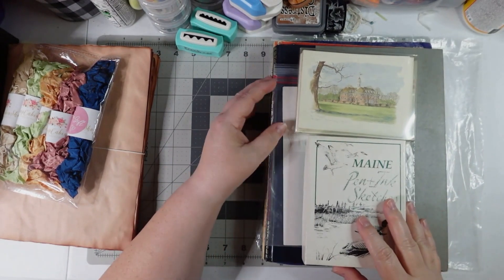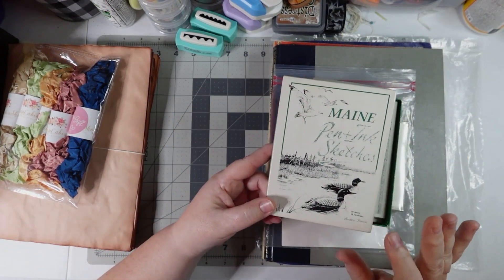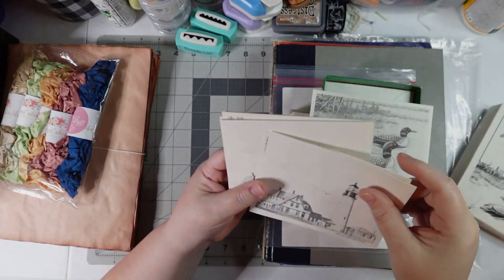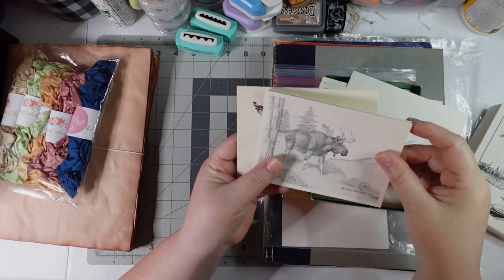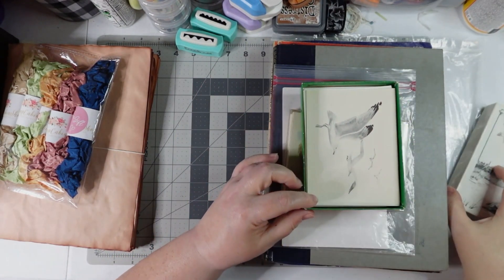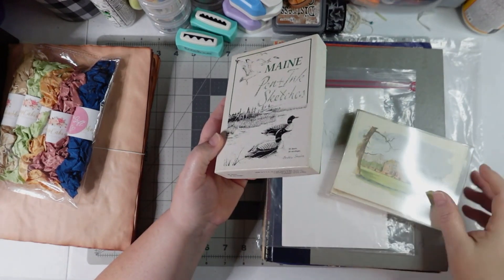I ended up in the stationery department and found some cards with envelopes — I love that it has envelopes. This pack originally had 10 sheets. Let's see how many are still in there: one, two, three, four, five, six, seven, eight, nine. So somebody only used one sheet. I think that was $0.99.